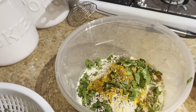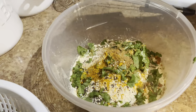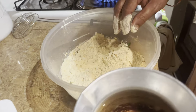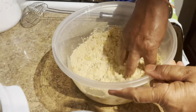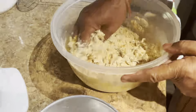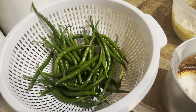Subscribe and I will make the recipe for you. Put a little sauce on the sauce. Let's mix all the ingredients. Don't forget to put a little sauce on the sauce.